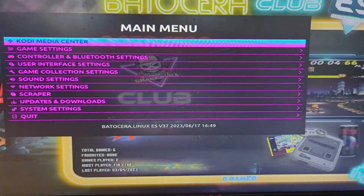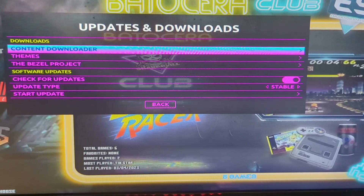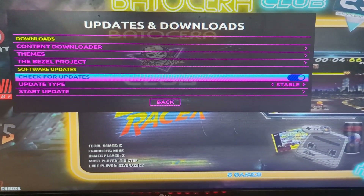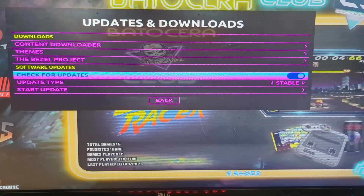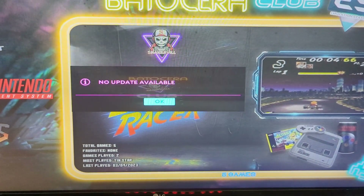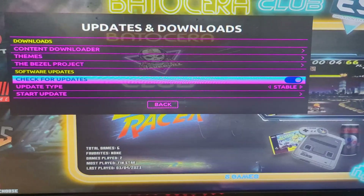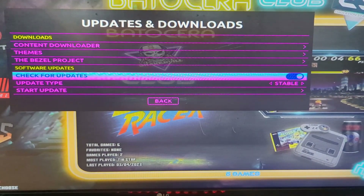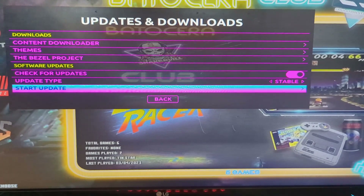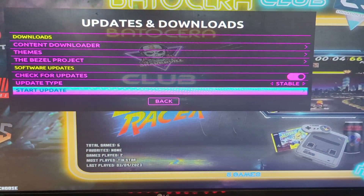Next up, we're going to update, and this is pretty easy. Just from within the interface, go to Update and Downloads. Scroll down, make sure Check for Updates is enabled. I would use the stable branch — you can go beta if you want, but stable is just the most likely to be working. I'm already updated, but from here it would actually just start your update process. It'll show a little progress indicator at the top of the screen, and then eventually it'll prompt you to restart. From there, you should be running V37.